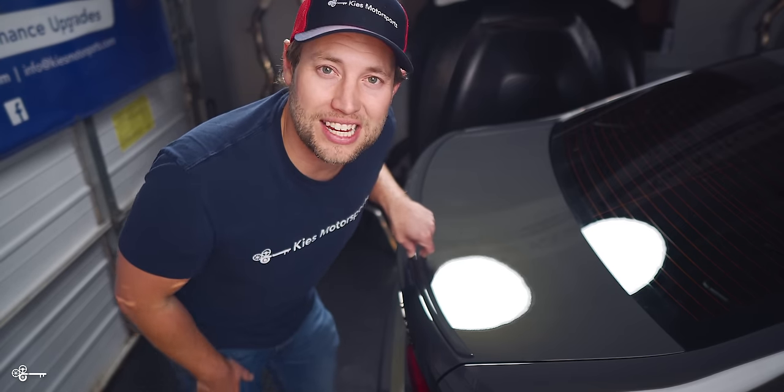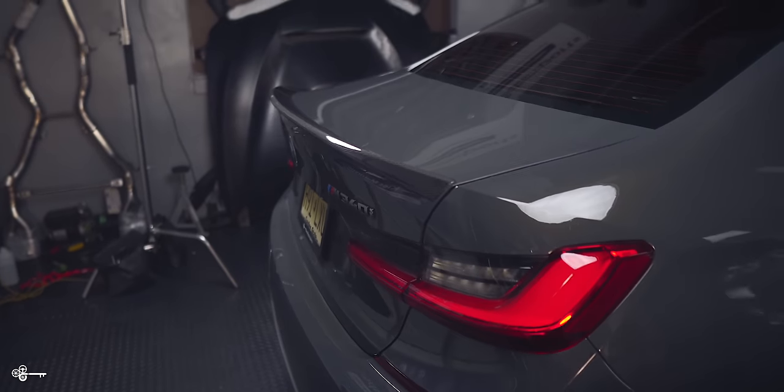So today, we're going to put some Keys carbon on to make it look like this. The first step of the process is to get the wimpy spoiler off the car. To do that, I'm going to start with a heat gun and we're going to soften the molding tape up.